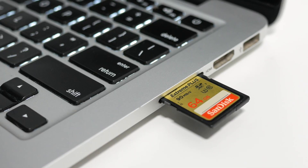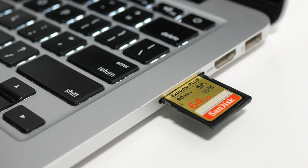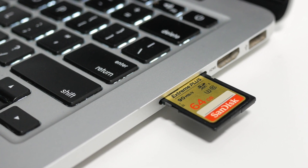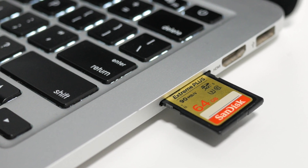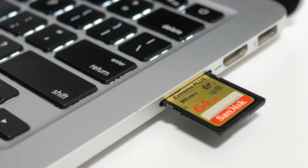The SD card reader return is something I'm over the moon about because as a video creator, I rely on transferring videos from my camera to my Mac, so having the SD card reader once again really is a blessing. I can see this happening because unlike the other ports that Apple courageously removed, there really is no alternative to the SD card reader. It was a mistake removing it in the first place, and I'm happy that Apple apparently thinks the same and is bringing it back.